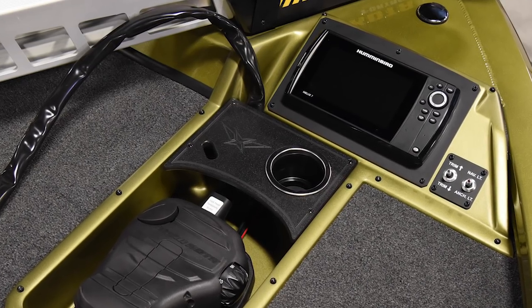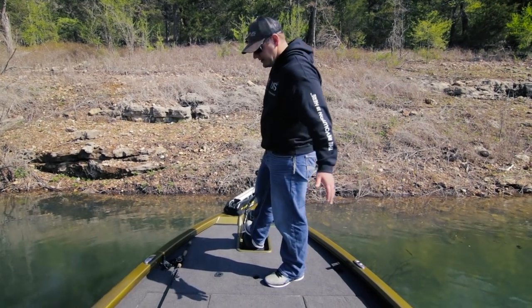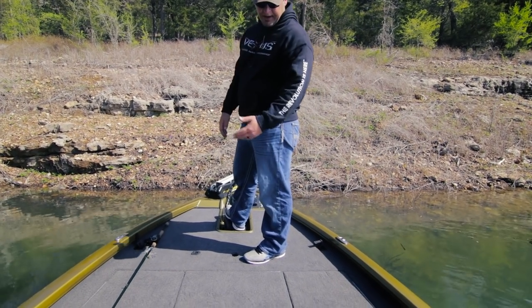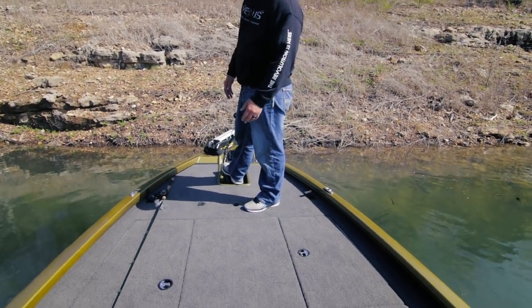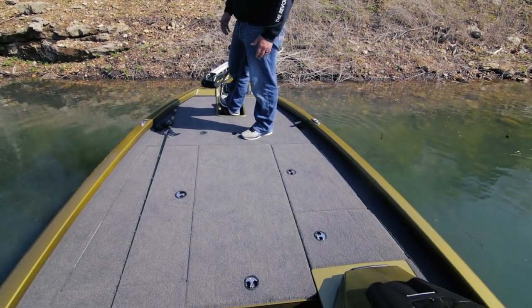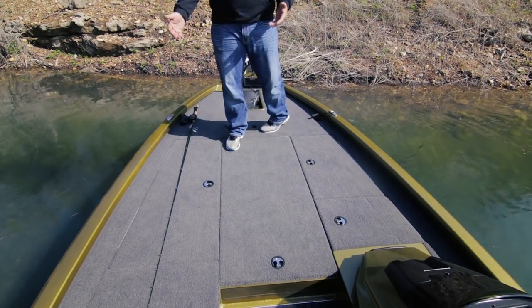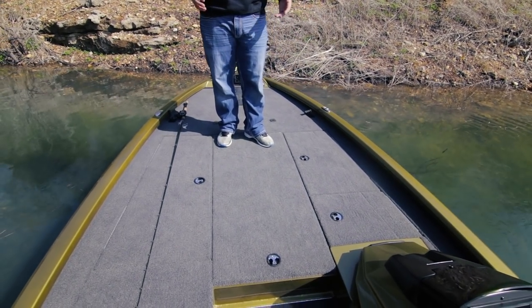You'll notice we've got an accessory station right here with a cup holder and tool storage. As you transition back toward the cockpit, there's an array of storage underneath this deck. With upright level flotation, we're able to have two anglers up here on the front of the boat fishing throughout the day on a very secure and stable platform.